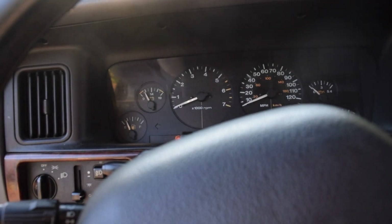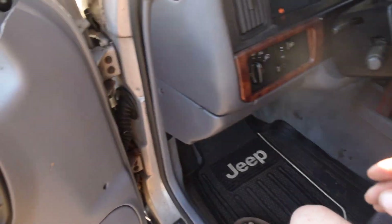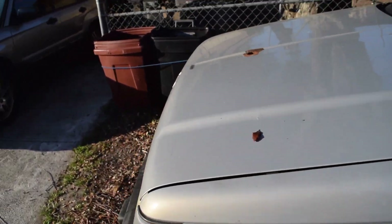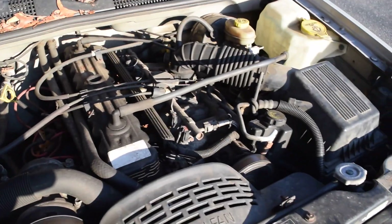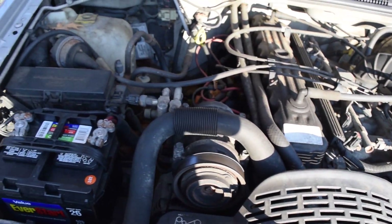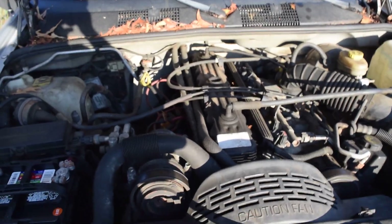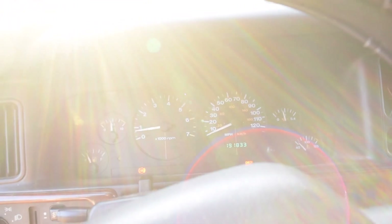I'll crank her up for you guys. All I had to do was put a new battery in it — after I towed it home, I had to jump it off to get it up on the trailer, then slapped a new battery in and it was set. Surprisingly, the windows all roll down just fine. It does have a little bit of a trans issue, but the four-wheel drive does work. Pretty healthy engine with good oil pressure — seems to idle well and gets up and goes pretty well.